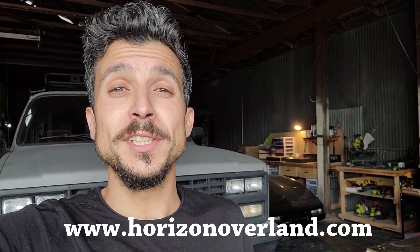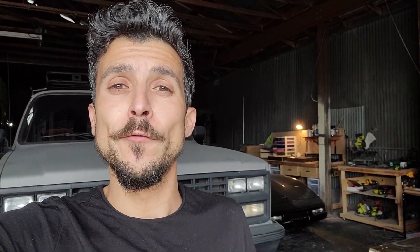I always try to push the needle forward every time I work on one of these rigs. I try to come up with some new ideas and a new layout, and that's the case for today's video. This rig is going to be listed for sale, so feel free to check out the website after you're done watching — www.horizonoverland.com under the For Sale section. Without further ado, let's get started on the tour.